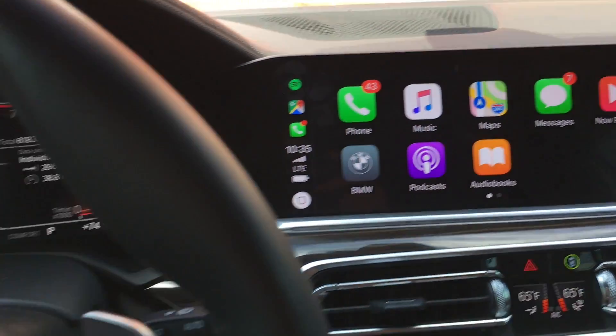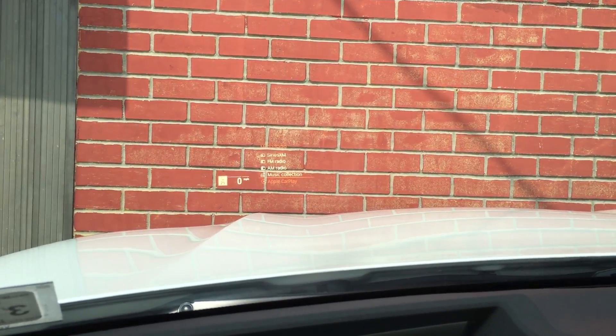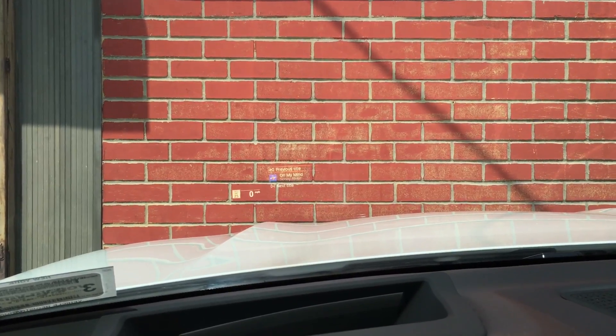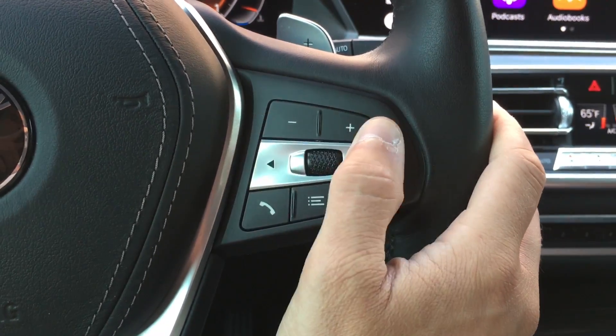On the steering wheel besides the voice control button, you have the ability to custom-tailor the heads-up display. This menu button, when clicked, brings up a menu up there to switch between different media sources — Sirius XM, FM, AM, and Apple CarPlay. If you go into Apple CarPlay and have something playing through Spotify or Apple Music, you'll get album art as well as previous and next title controls in the heads-up display, which is pretty impressive. You use the center knob to scroll through options and the arrows to skip tracks — the album cover changes up there in full color.